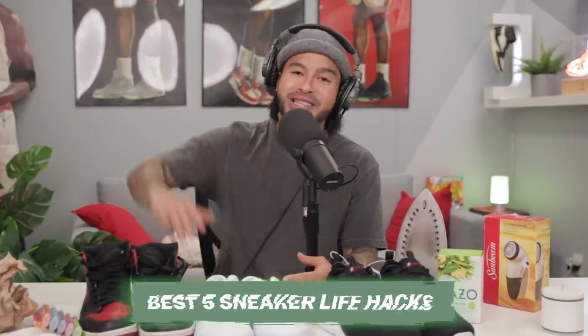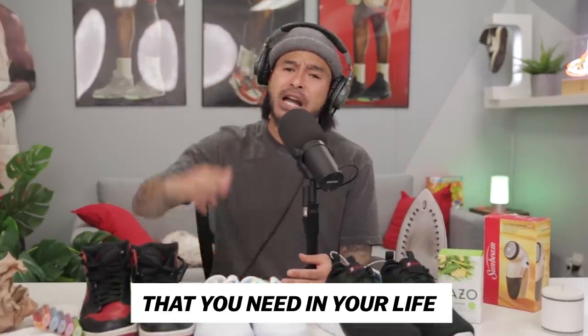What's going on everybody! Today we are going to be going over the best five sneaker life hacks that you need in your life. Trust me, there's a ton of videos out there with a bunch of sneaker life hacks, but these are the top five that we have narrowed it down to. I use these on the daily — you do not want to miss out on them. Let's get into the first one.